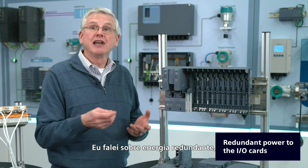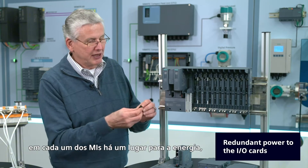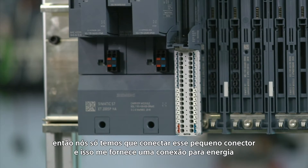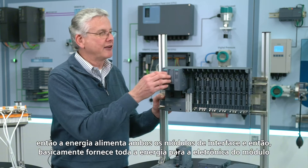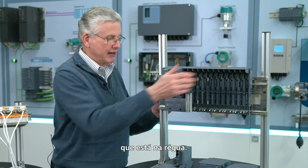I talked about redundant power. On each of the IMs there's a place for power, so we just need to plug in that little connector, and that gives me a place to bring in power. Power comes into both interface modules, and then basically it's ORed together and provides all the power for the module electronics that are in the rail itself.